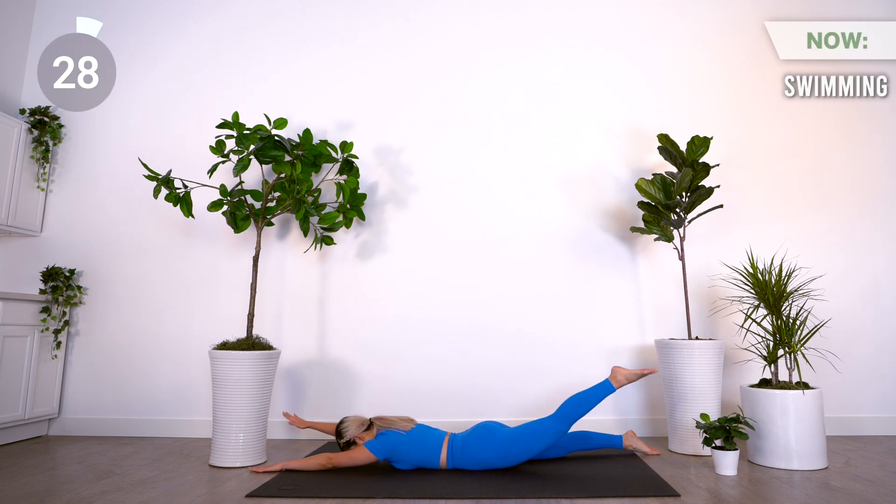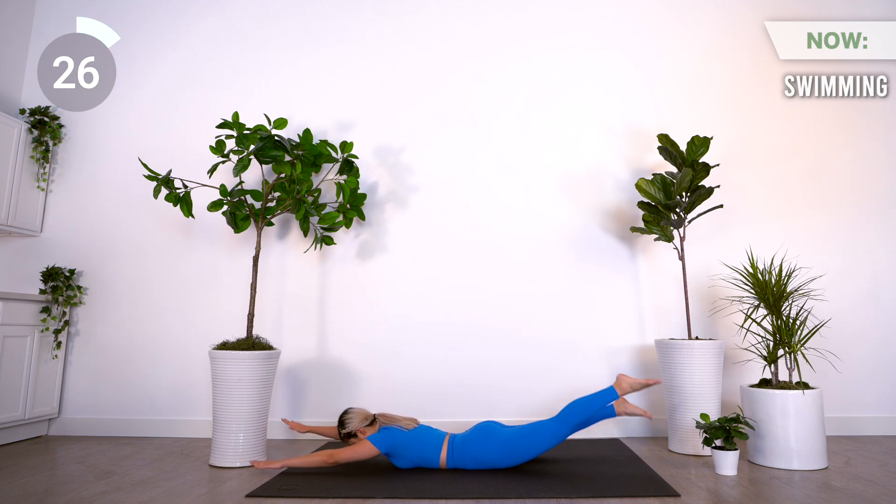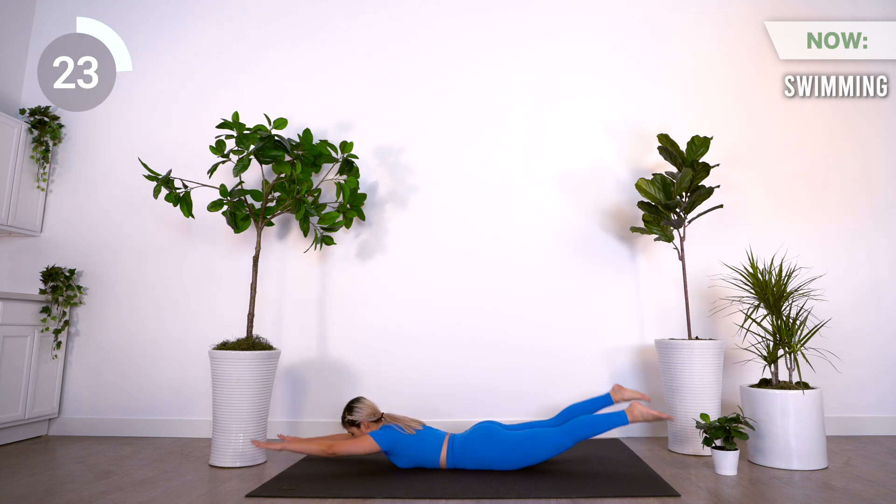Next we have swimming. Extend your arms and legs forward and raise them up, alternating lifting each side.